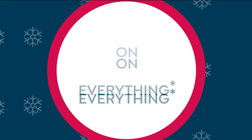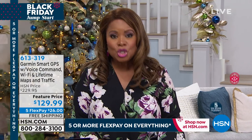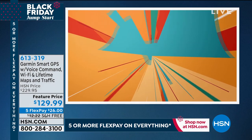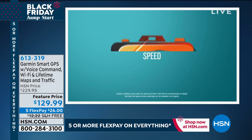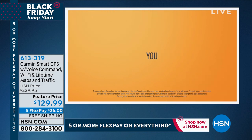Happy holidays to you as we are just a few short days away from Thanksgiving. We are featuring some of our big Black Friday specials — five flexible payments all weekend long and over the next couple of days. Be sure to take advantage of FlexPay: shop now, we ship now, and you get to pay over time.